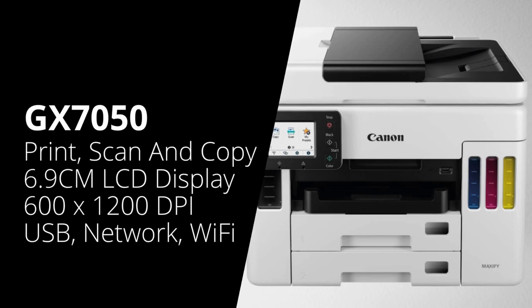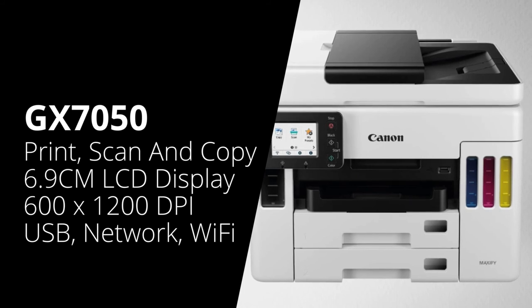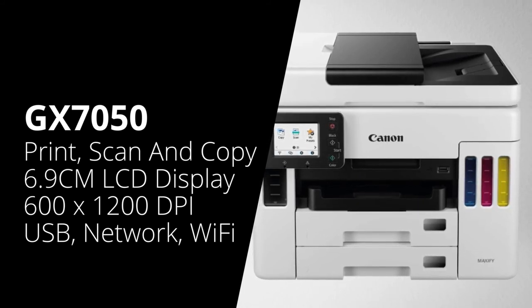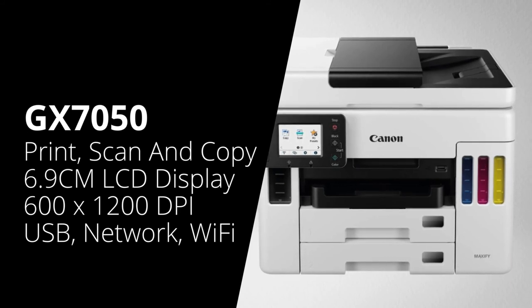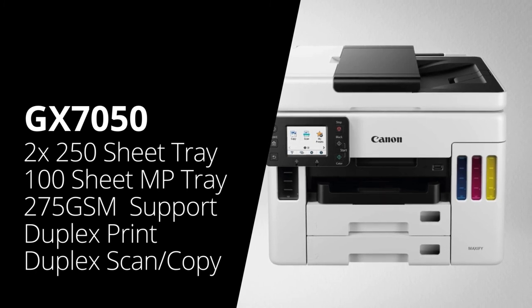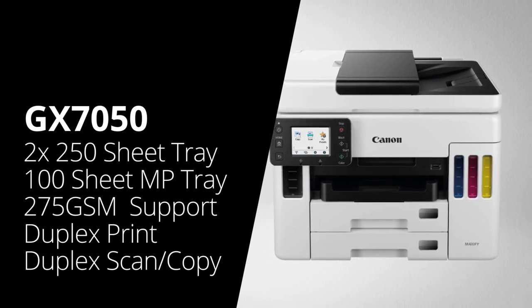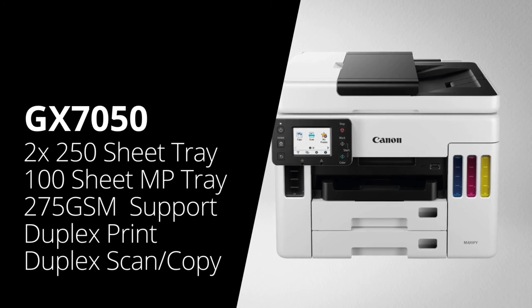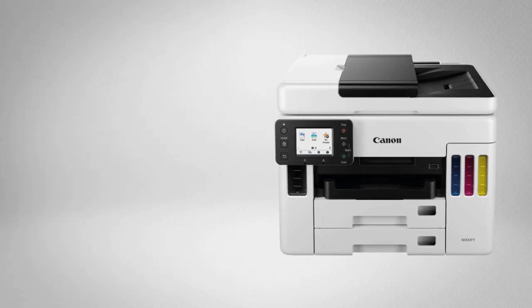Finally, we're going to look at the Canon GX7050. This has the exact same specifications as the GX6050 — it's also a colour multifunction printer that will print, scan and copy, with a 6.9-centimetre LCD touchscreen, printing at 600 by 1200 dpi, connecting over USB, network and Wi-Fi including Apple AirPrint. It has a 250-sheet paper tray, a 100-sheet rear feed tray, prints on paper up to 275 GSM, and a multi-purpose tray with 100-sheet capacity, scanning at 1200 by 1200 dpi. However, the GX7050 also comes with an additional 250-sheet paper tray — giving 500 pages in total — and it will also do double-sided printing, as well as double-sided scanning and copying.